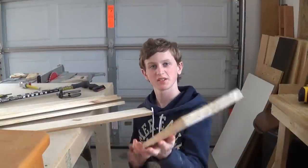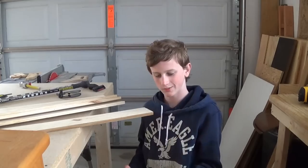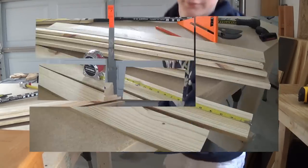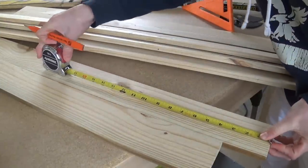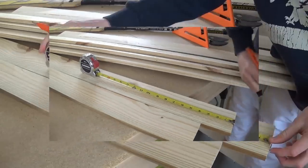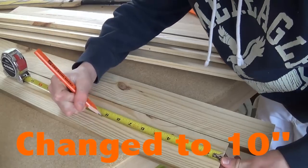All right, so I have all the pieces ripped to half an inch thick, and they're all just kind of random lengths. I think these are like about three and a half feet. So I'm going to take a few of my boards — the longest end is going to be 15 inches and the shorter end is going to be 9.